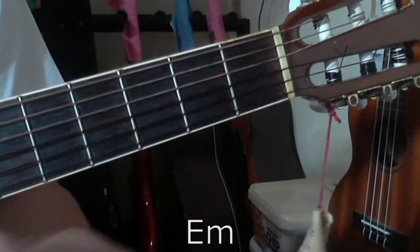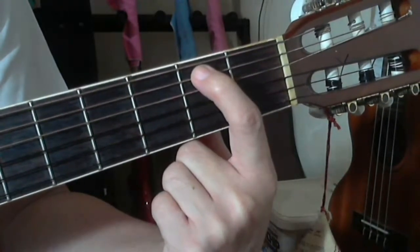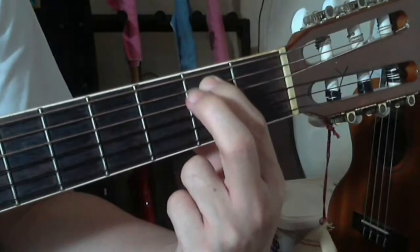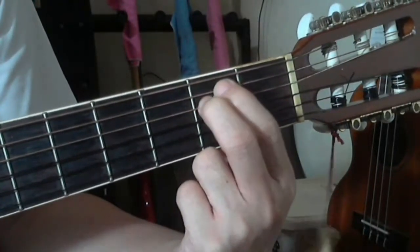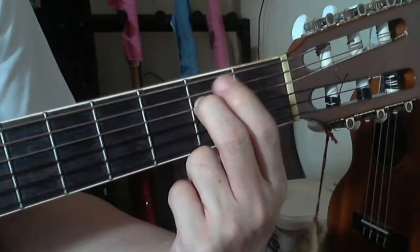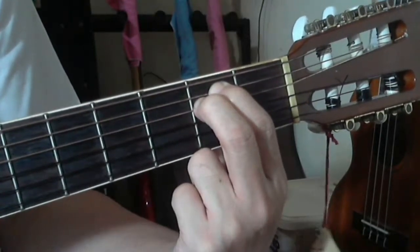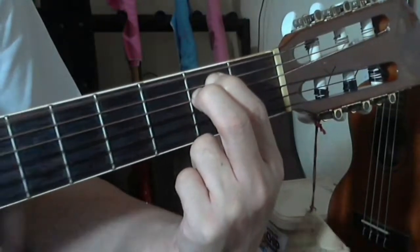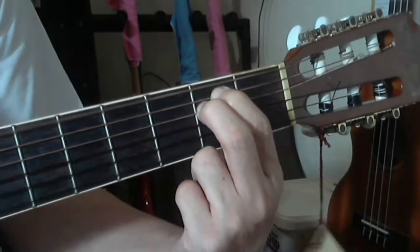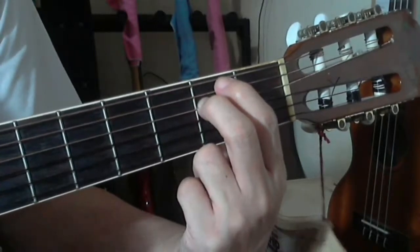E minor is a minor type of chord. To play this chord, your index finger goes on the fifth string at the second fret, and your middle finger on the fourth string at the second fret. That's it — for E minor chord you only use two fingers. Make sure that the sixth string is cleared of your index finger, because if any part of it touches the sixth string, it will ring broken or muted.